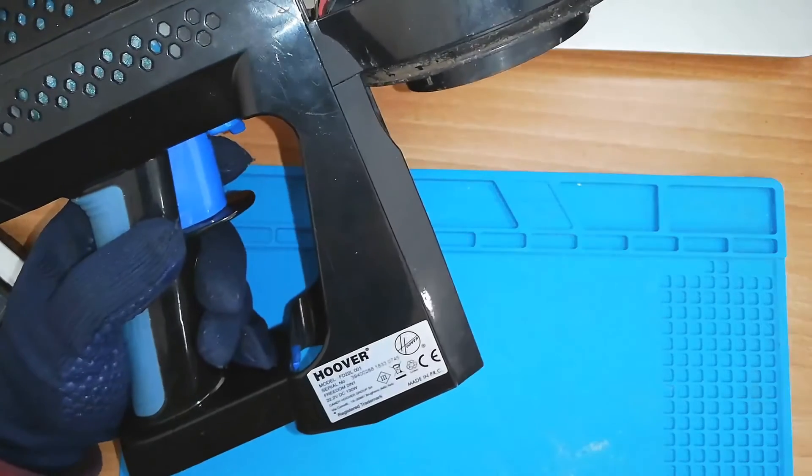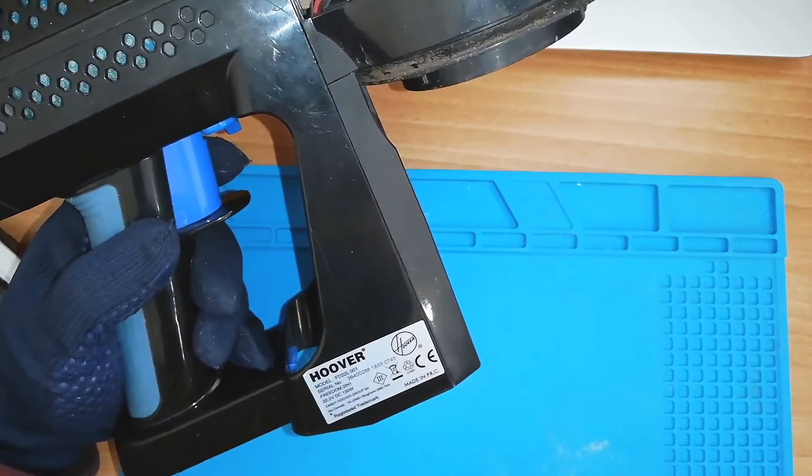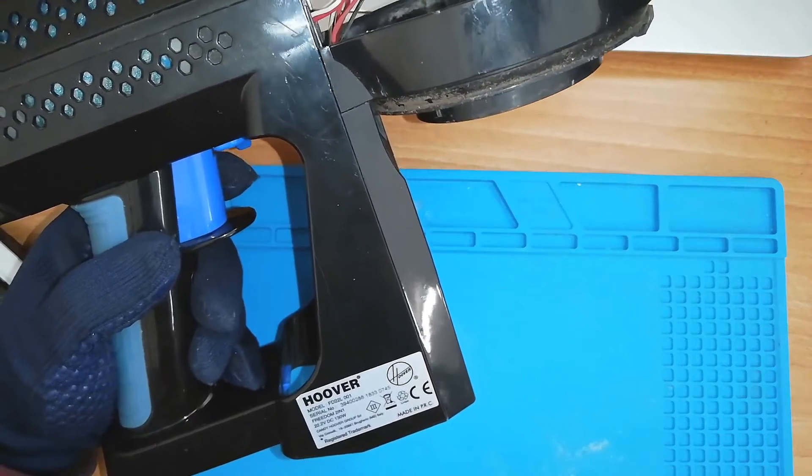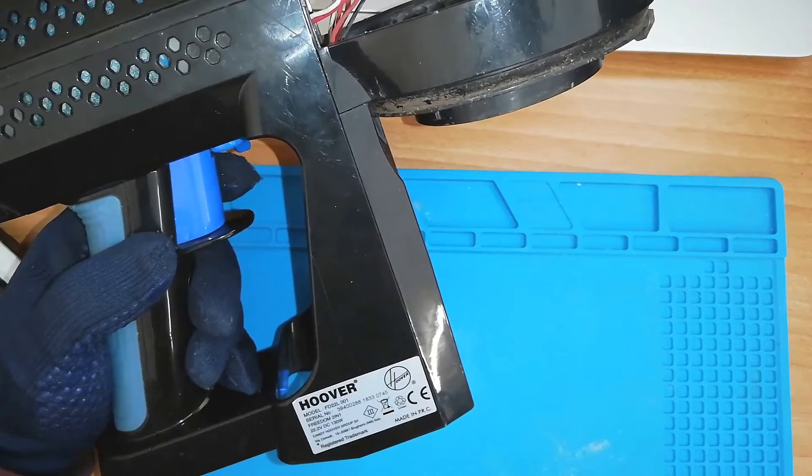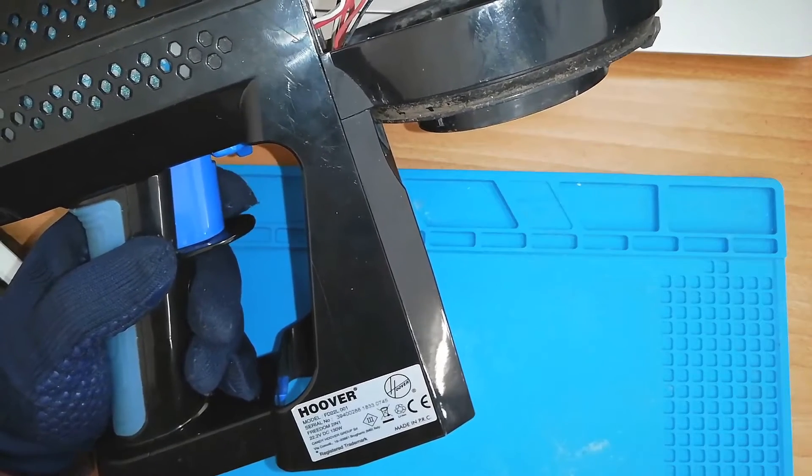The model of this vacuum is FD22L001. It's 22.2 volts.